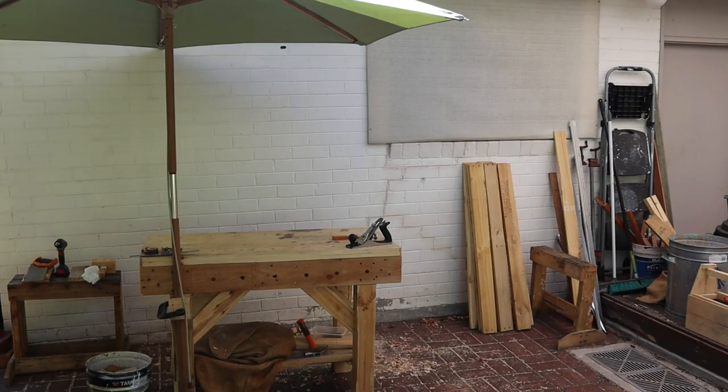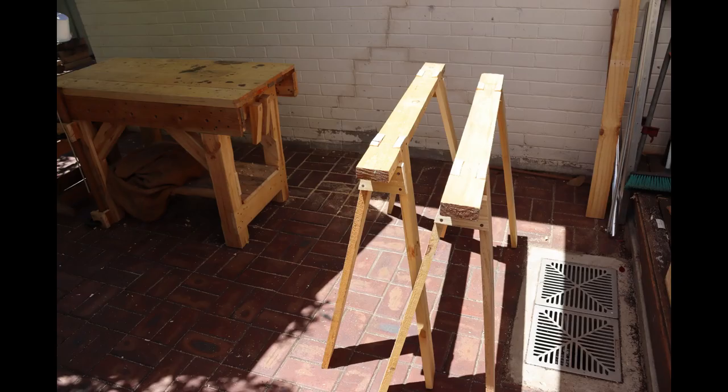Welcome back to Tightwad Workshop. In this video we'll be making some single angle trestles, also known as saw horses.